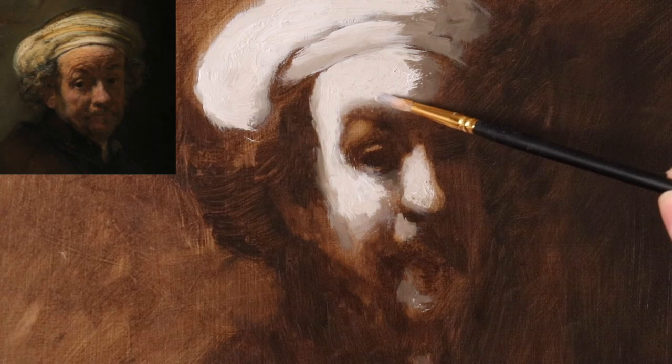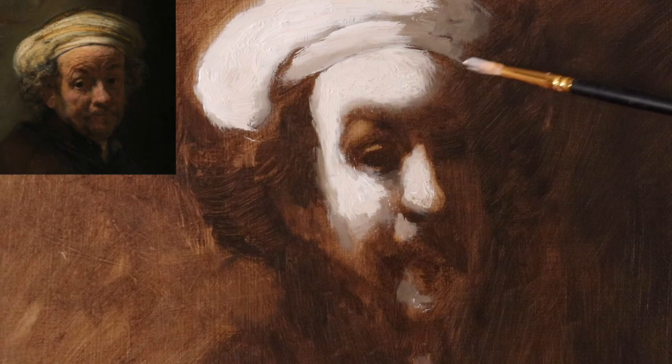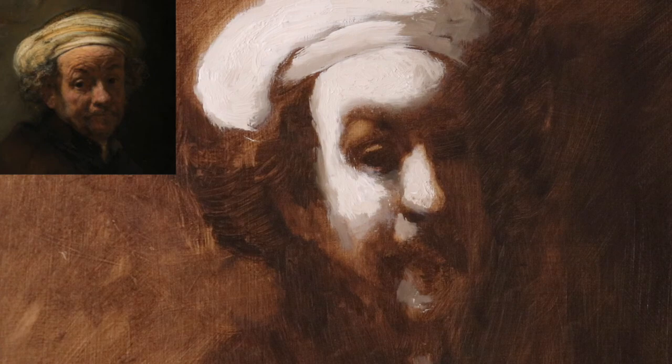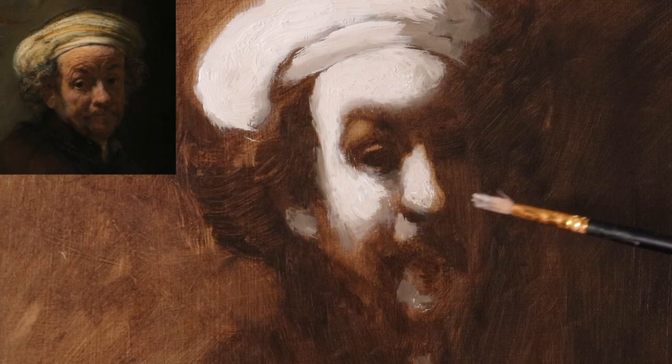Now I'm just going to make some soft edges. You can build up the impasto multiple times — I may do this a second time. Don't confuse this with form modeling; we're not trying to model any form. We can put some little traces of light for the ear, but not really much. No detail needed — no eyelashes, irises, anything like that. You could put that in if you want, but just make sure to see the whole picture.